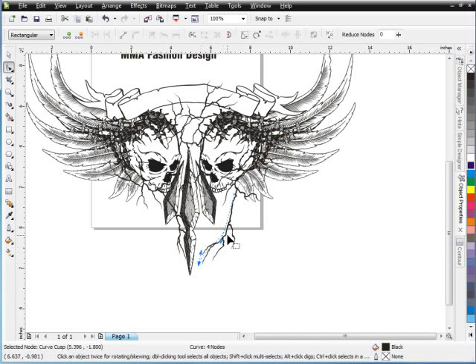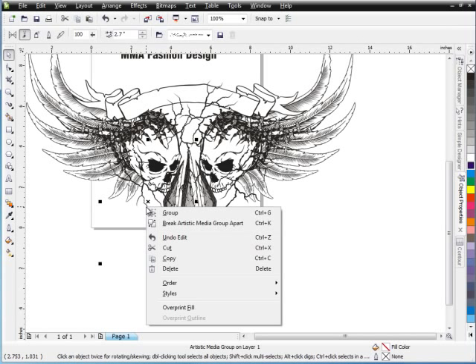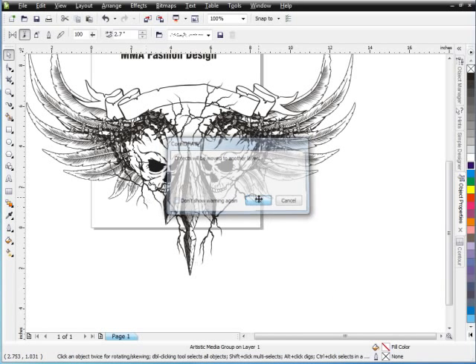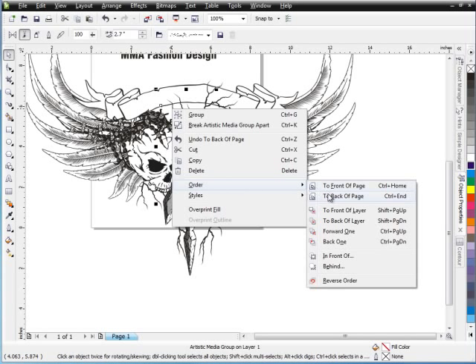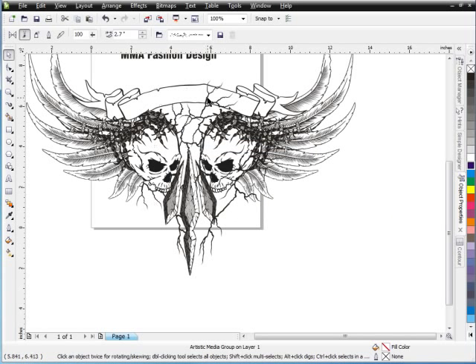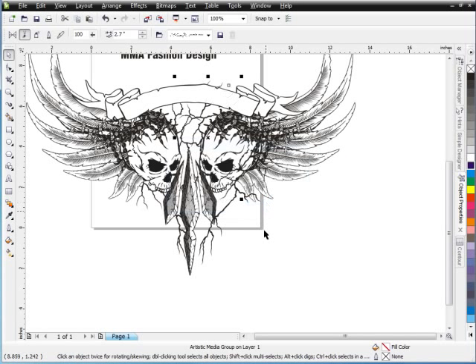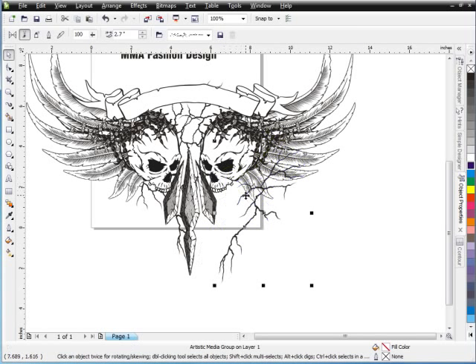Now I want to double-click here and bring this node and these cracks back over to the other side, just so they kind of balance with what's going on. Go ahead and select both of these, order to back of page. Select OK. Grab these cracks here and these cracks here — order to back of page. I want to make sure I got this one here — order and to back of page. Select OK. I'm going to take this, order and to back of page. Select OK.